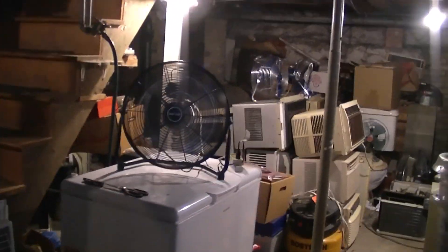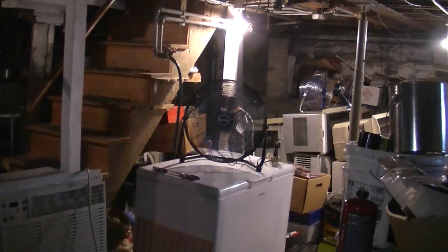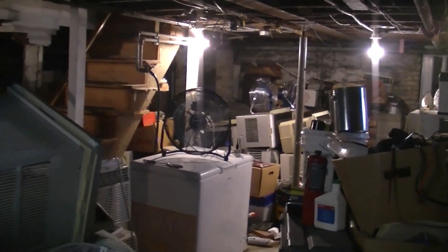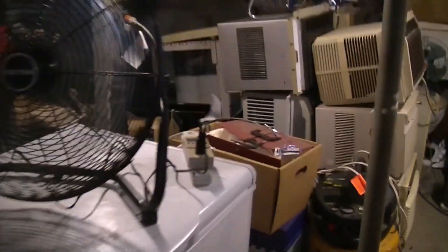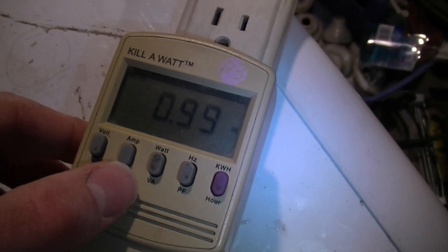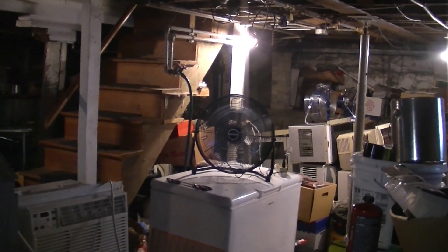Moving on to the Patton, starting on low. It's pretty quiet on low. Obviously it's going to have a much different tone from the Ken Brown because this only has three blades while the other has five, but it's got a nice sound to it. The power factor is great. I think the airflow on this one is a little more diffused — I feel like I was getting a stronger breeze from the Ken Brown fan.